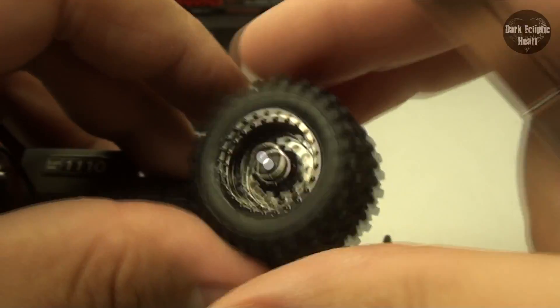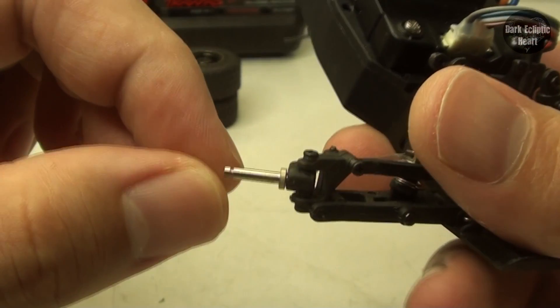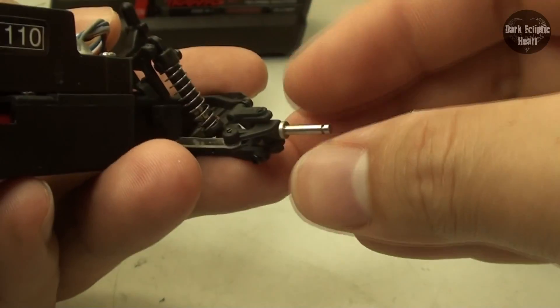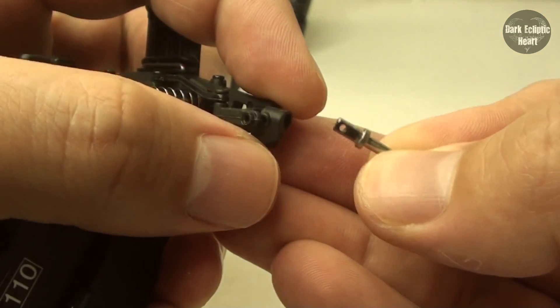Once you get all those clips off, the tire easily comes right on off. Now, to go ahead and replace the front axles, what I need to do is undo the single screw on top. Once you pull the screw out, the axle can easily slide out of the steering block. Just like that.